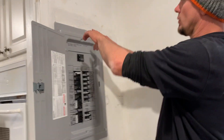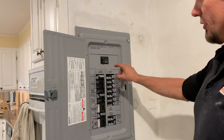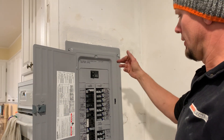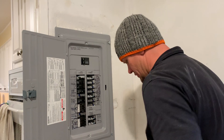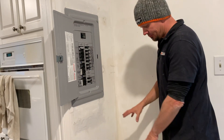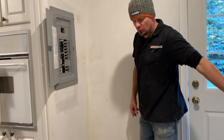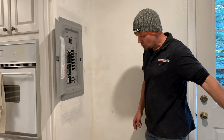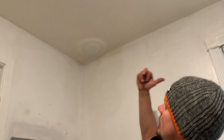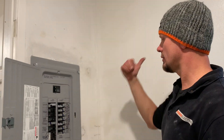We got called out because there was a Square D small QO panel here that was burning up. It was a split bus bar, no main disconnect inside or outside. We had a hot water heater sitting right here, pretty much burying the panel, and there was no pan there. So when they took out the hot water heater, they put a tankless water heater down below. We went ahead and caulked those holes, and the vent they didn't even take out — so we took that out, put a cap on it, and caulked around that.